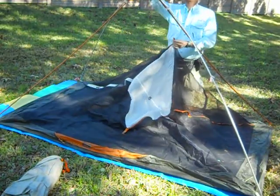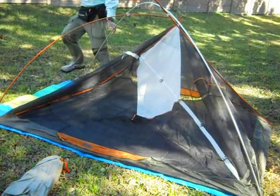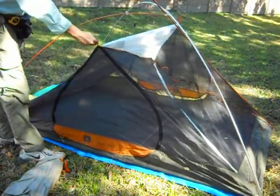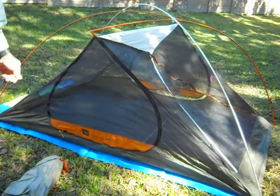Get your pole. Grab it right here near the end. Bend it down. Stick it in. You can reach over if you want to, but I'm just showing you this. Grab your next pole. Bend it down. Click it in.